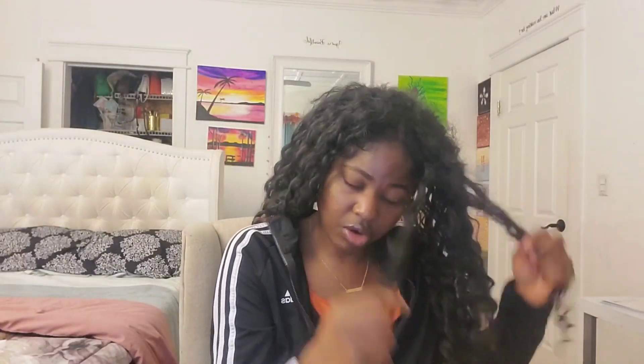I did forget to mention — I have color in the back, it's like an orangey color. Every day I go in section by section, detangle it, open it up, and make sure each curl stands by itself. If there's a knot, I'll either just rip it out or use scissors to cut it.